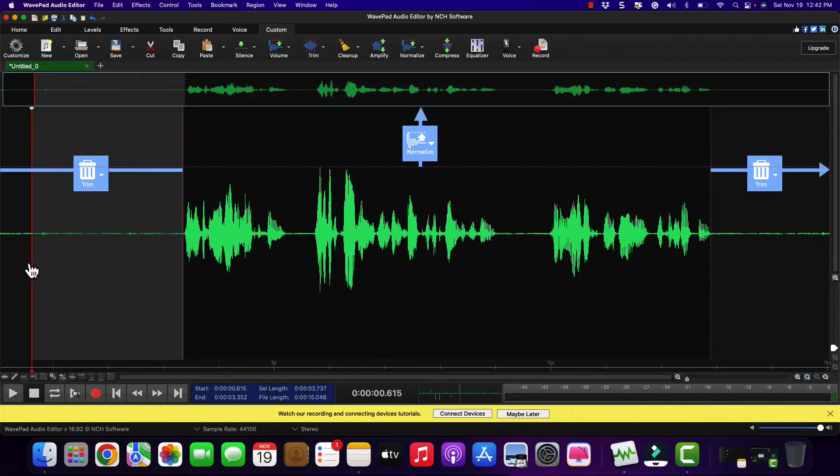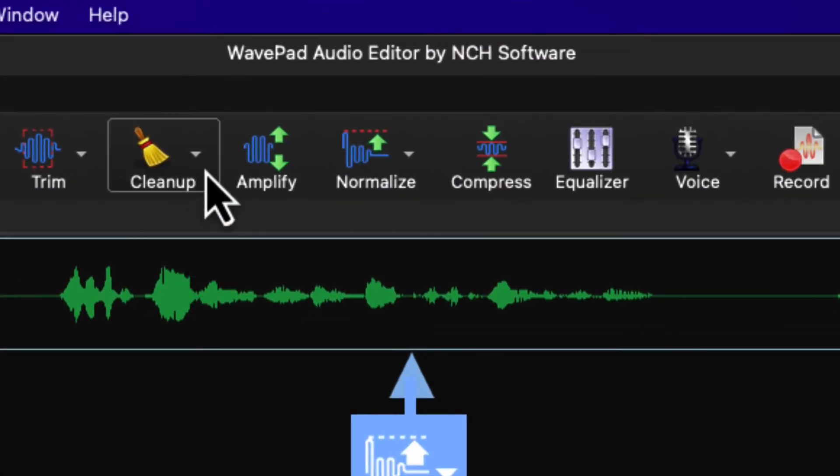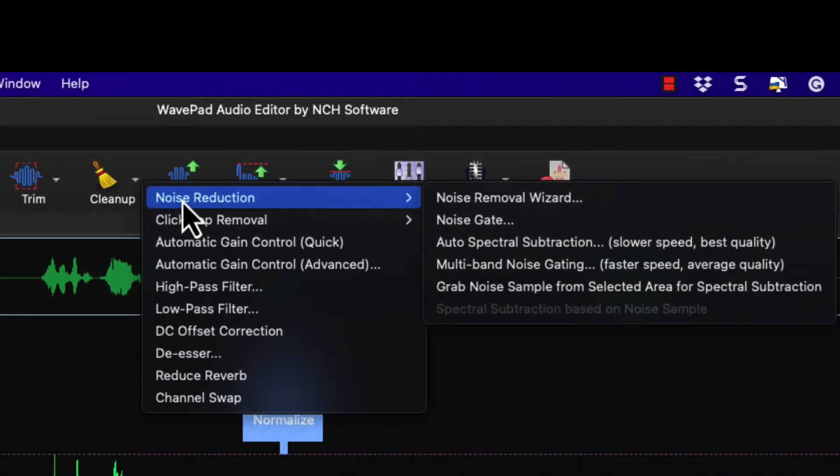I'm going to highlight this specific spot that just has a high-pitched hum. That high-pitched hum I want to get rid of. What I want to do is go to Cleanup, then Noise Reduction, and we are going to grab Noise Sample from Selected Area.